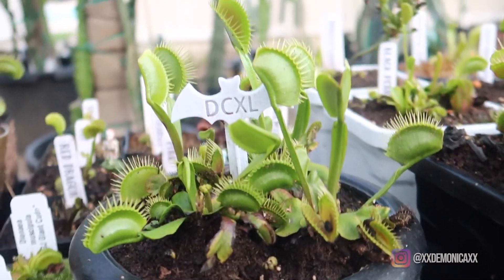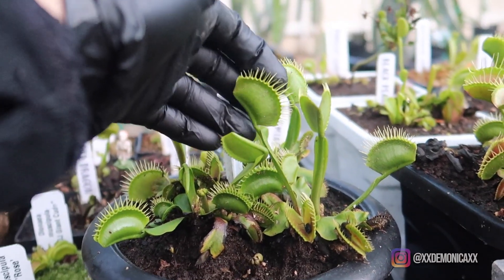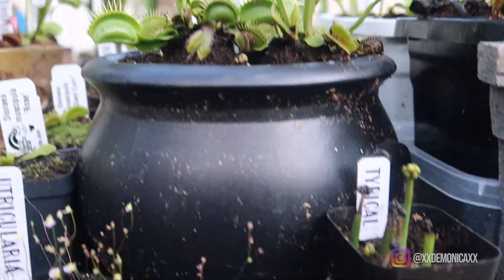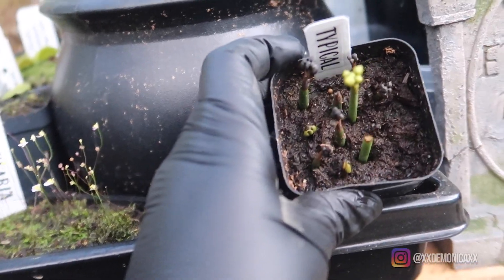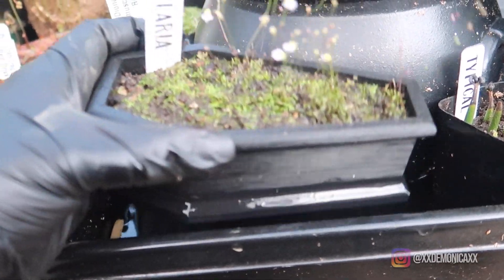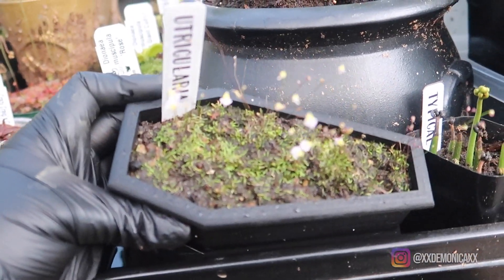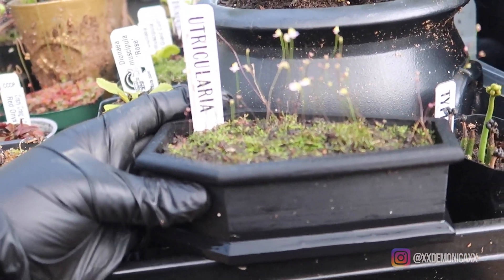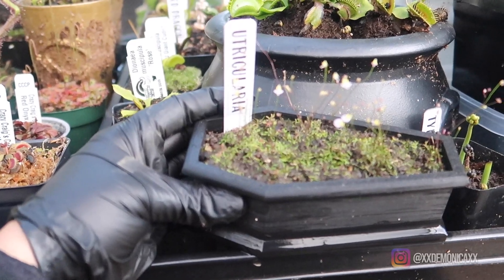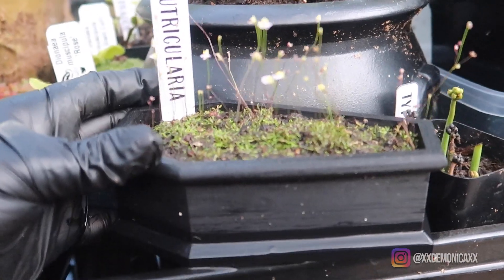Up next we have DCX Cell, also producing large traps. Here we have a Typical. These are flower stalks that I removed from my typical Venus flytraps that I am giving away. This is my Utricularia, also known as Bladderwort. I'm fascinated by these tiny little carnivorous plants — their carnivorous aspect is actually below the soil, as their roots suck in tiny little microorganisms.